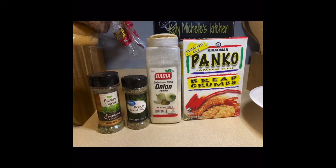I just have the plain panko — this is the Japanese-style breadcrumbs. I added onion powder to my mixture, Italian seasoning to my mixture, and some parsley flakes. Then I just mixed it all up.